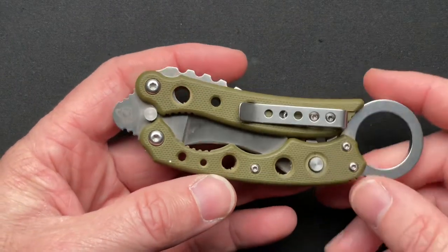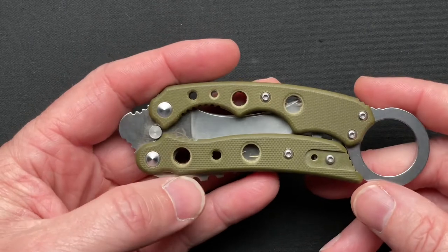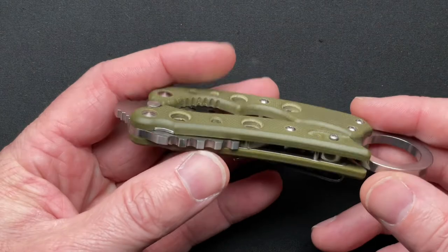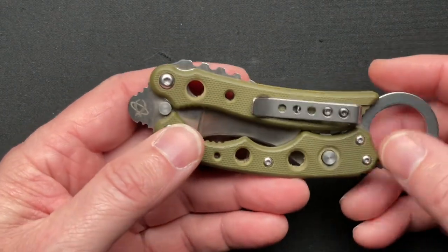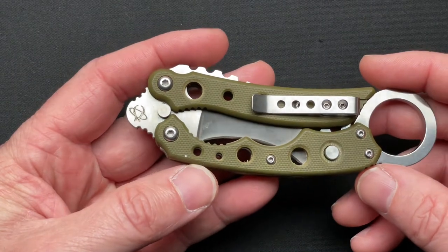Not going to really talk about all the specs. This is an older knife — you can find them. I'll put some links down below if I can find it, where you can purchase them. I think I saw one at Knife Center for like $80, and I think it was maybe even still in stock. It's just an interesting piece.